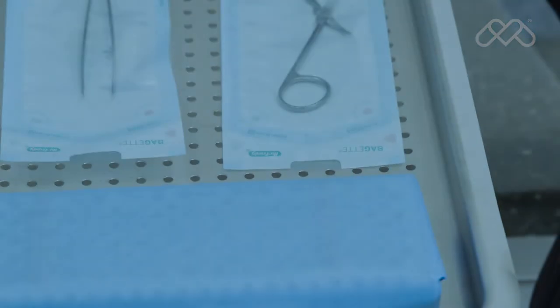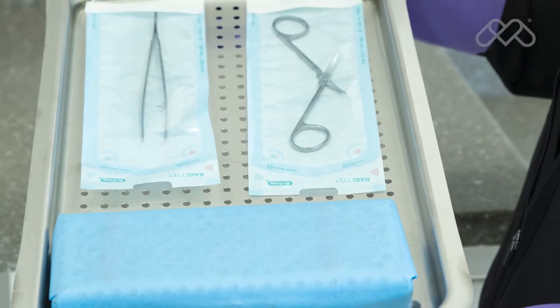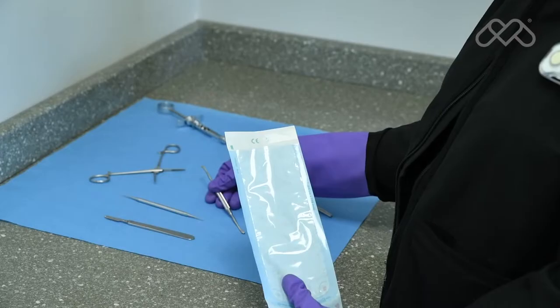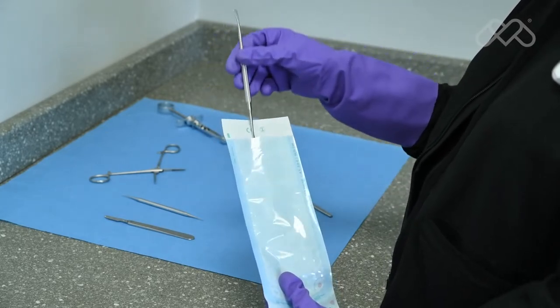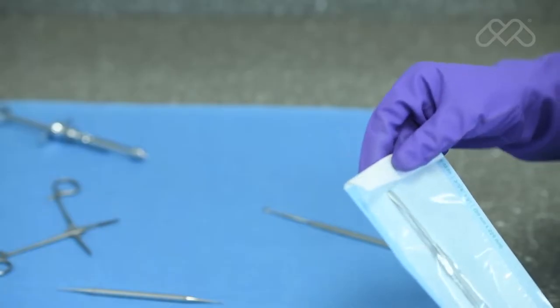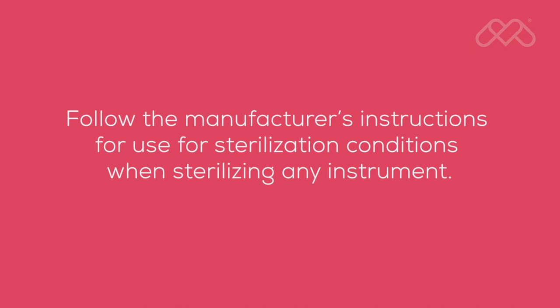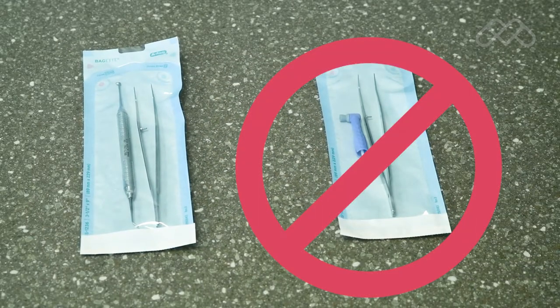M9 and M11 steam sterilizers are capable of sterilizing pouched or wrapped items to preserve sterility after processing. When pouching or wrapping items, use only sterilization pouches and wraps that have been cleared by the FDA and labeled for use with the steam sterilization cycle being used. Follow the manufacturer's instructions for use for sterilization conditions when sterilizing any instrument. Instruments made from different materials should not be mixed in the same pouch or wrapped pack to avoid potential instrument damage.